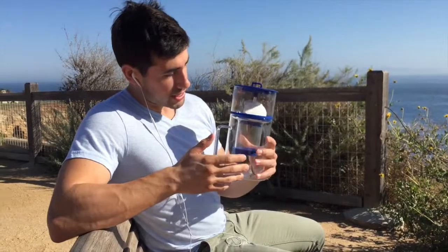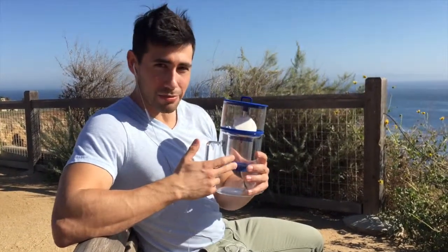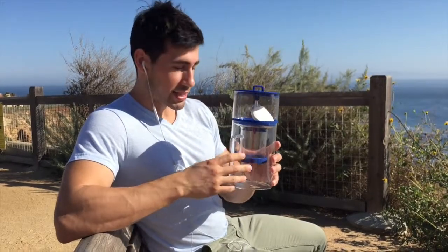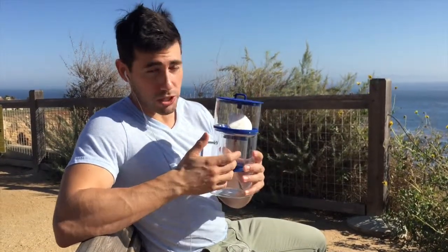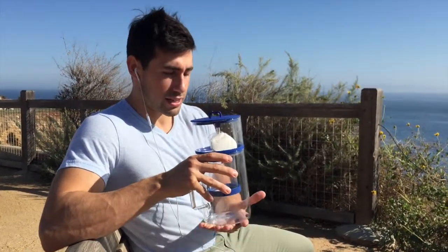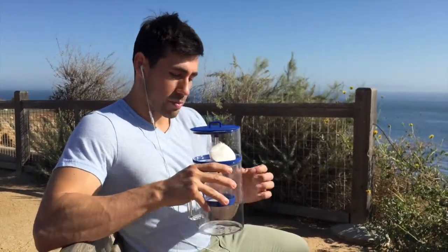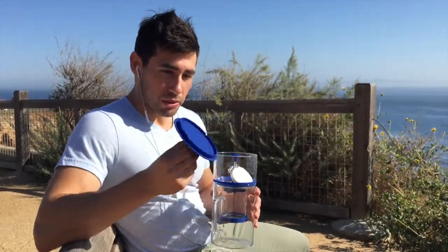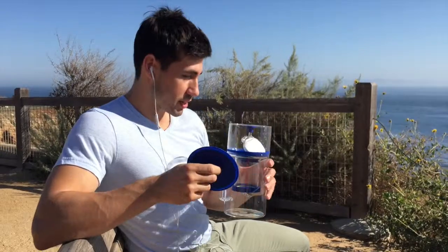First off, it's made out of a plastic type of material. It's very similar to glass but it is plastic — it won't stain. It feels pretty hard like glass but it's a lot more sturdy, and it feels pretty nice. Everything blue that you see is silicone — blue silicone.